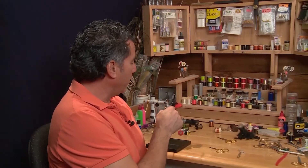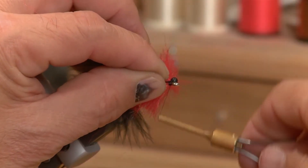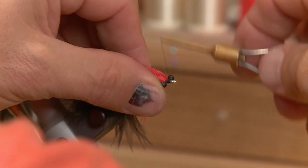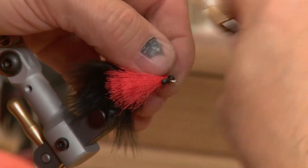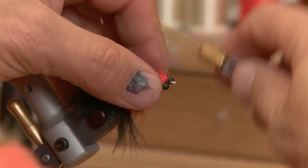Now that we've worked our way up and have our head and body built, we're gonna take a couple of the black mono eyes and put these in right at the front of the hook. Take a few wraps around and tie them in, making sure they're nice and secure — it takes about five or six really good figure eights to make sure they're tied in well.